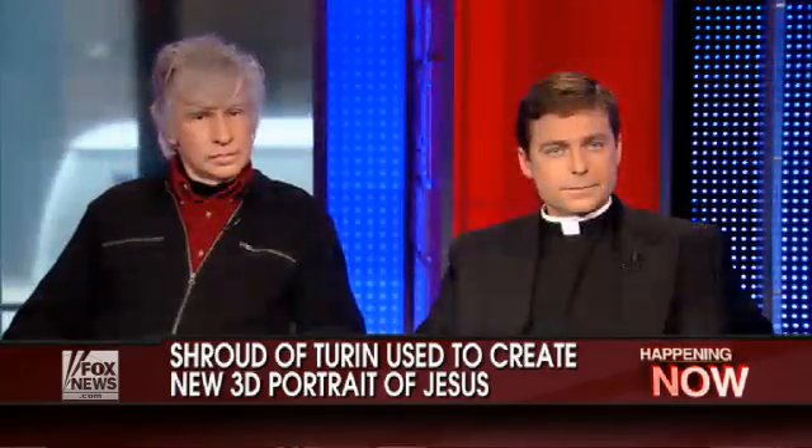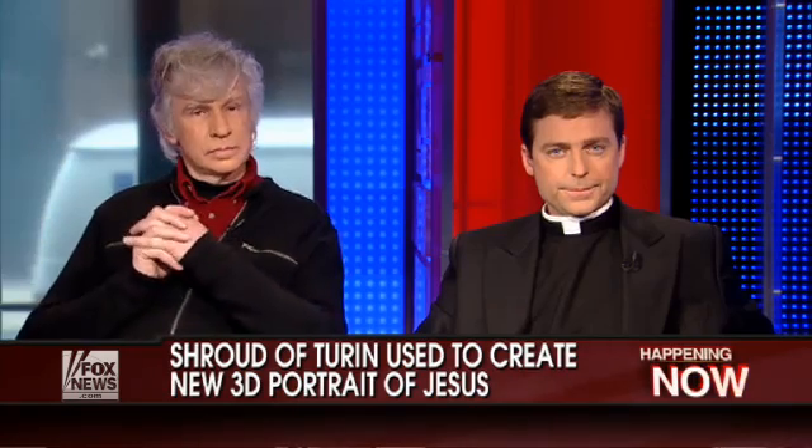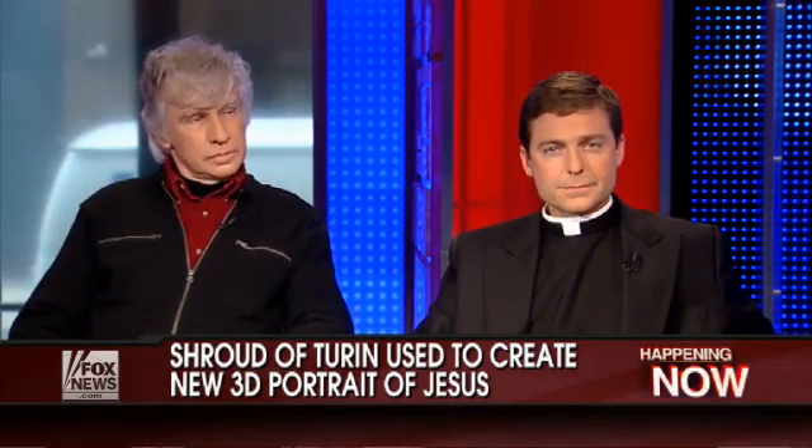The question: is it the portrait of Christ? Ray Downing is president of Studio Macbeth, which created this portrait, and his work is the subject of a History Channel special that airs this Tuesday at 9 p.m. Eastern Time. Father Jonathan Morris is a Fox News contributor.